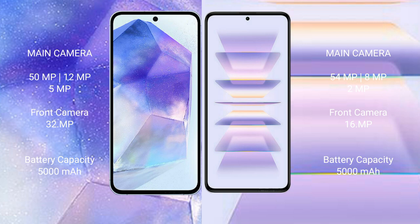Samsung Galaxy A55 features a triple rear camera setup: 50MP plus 12MP plus 5MP, and a 32MP front camera. Redmi K60 Pro also features a triple rear camera setup: 54MP plus 8MP plus 2MP, and a 16MP front camera.